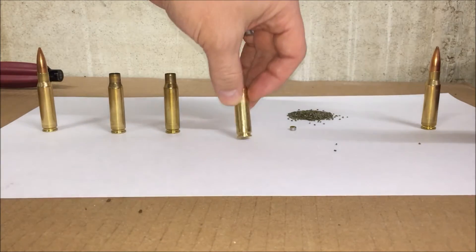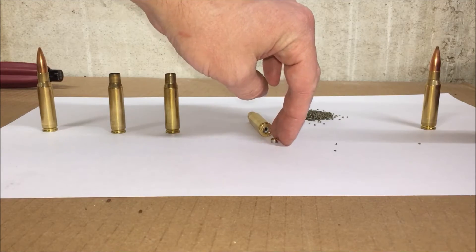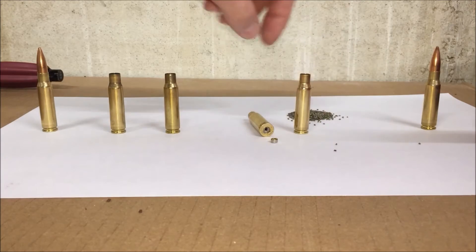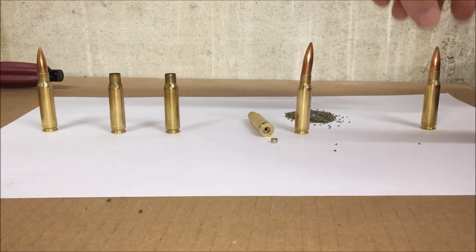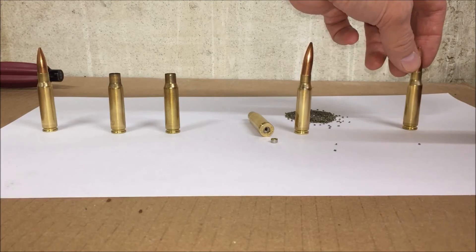After you resize it, you can then add a new primer — you press it in the back and you have a primed case. That primed case can be filled with powder, a new projectile can be pressed in, and then you're ready. You have another fully loaded round ready to shoot.